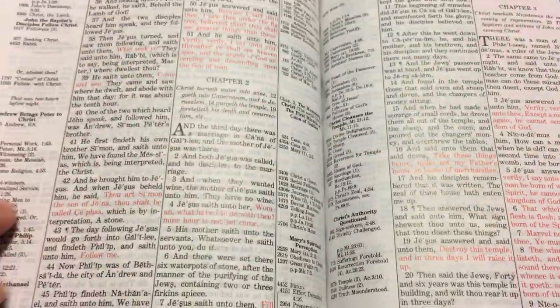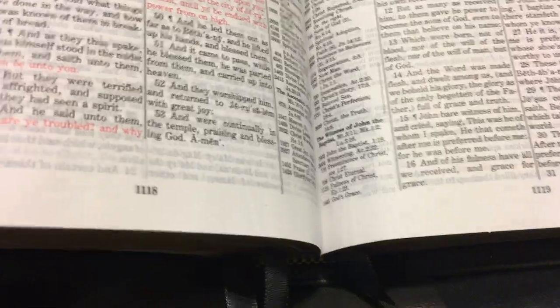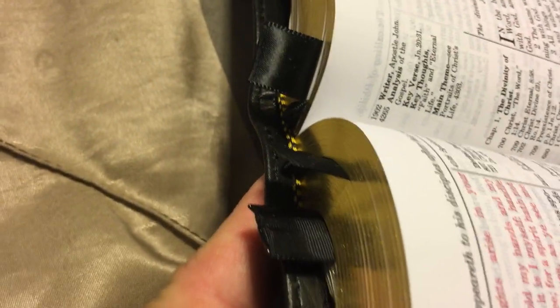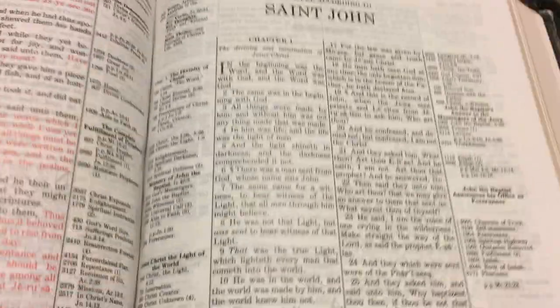I like the pages — it's still very smooth. The red letters are still very nice. It does come with two regular ribbons. I always place three more in my Bibles. When I get a Bible, I don't try to tear anything apart, but it does come with two ribbons and I just add three more in there.